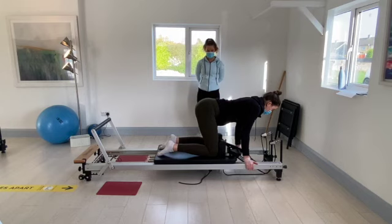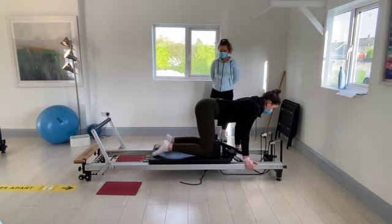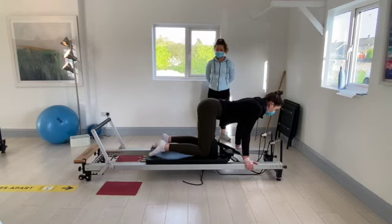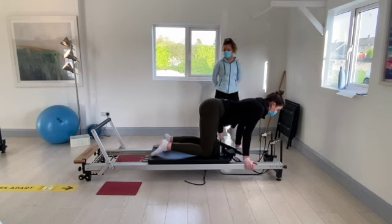Just a small movement here, really working the core. Going for ten, nine, eight, seven, six, five, four, three, two, and one. Slowly allow the carriage to come back towards the stopper.